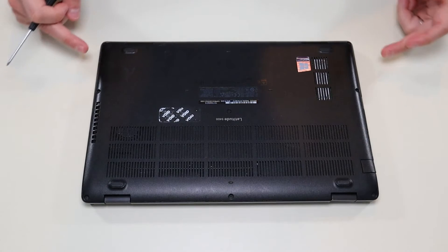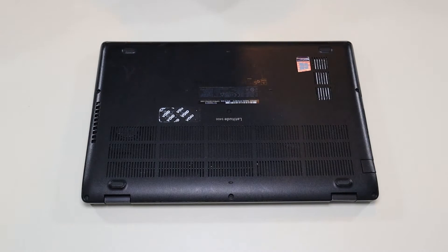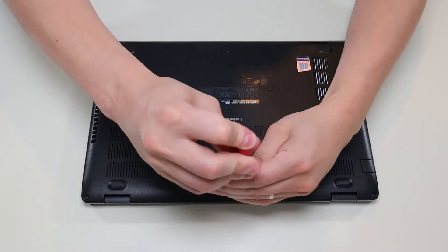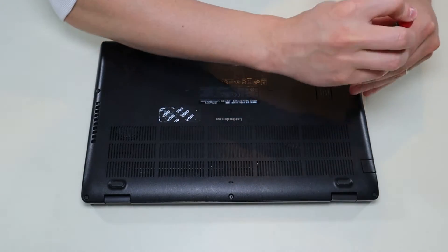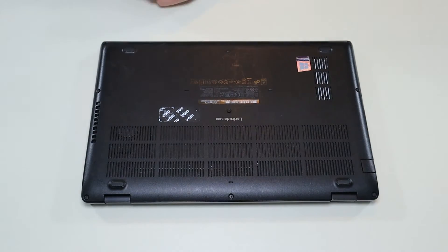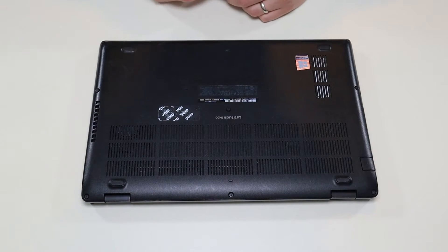We're going to flip it over to access your bottom screws. There's a screw in each corner, two more screws here, one screw in the middle, and one right there in the middle. These screws are not going to come out — most of them have washers inside, so they'll unscrew but stay in the case. After unscrewing all those, I'll take my small flat pry tool and go around the seam to pop up the bottom case.